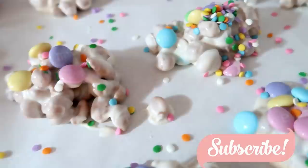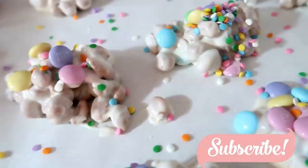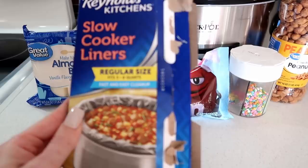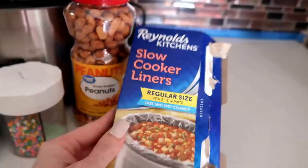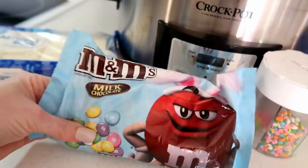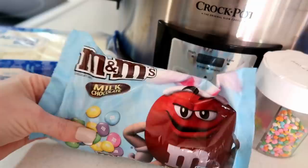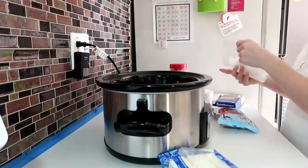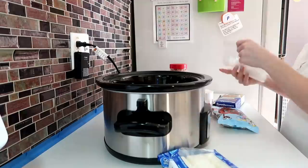This first one is a crock pot candy, and it is Easter themed — perfect to take to any of your Easter gatherings or parties. You're going to need a slow cooker liner (optional, just makes cleanup easier), a 24-ounce package of white almond bark, some M&Ms, sprinkles, and a 16-ounce canister of honey roasted peanuts.